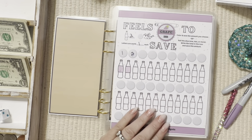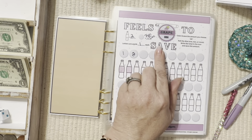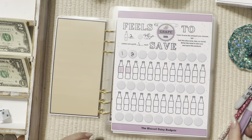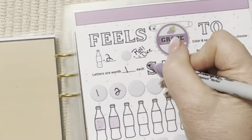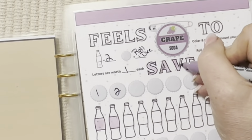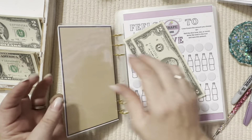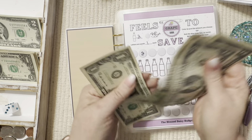This one says 'Feels Grape to Save.' For the bottles they're worth two dollars — you roll the dice and see what they are — and letters are worth one dollar each. I'm going to go ahead and do some letters this time because we haven't done any letters. I want to do the word 'SAVE' in purple — these are one dollar each — and I'll go ahead and do the whole word. That's four dollars. And that gives us two, four, five, six, seven, eight, nine, ten, eleven — eleven dollars.